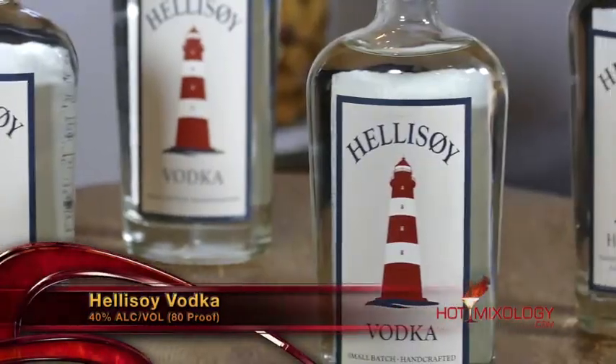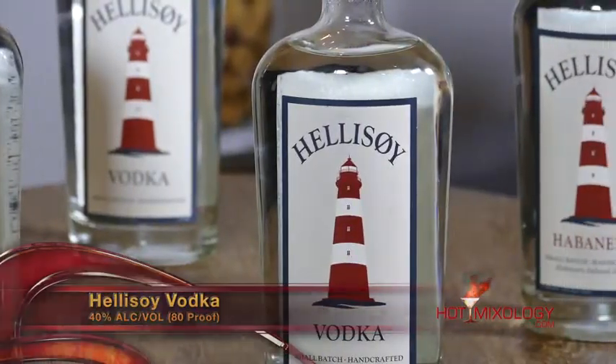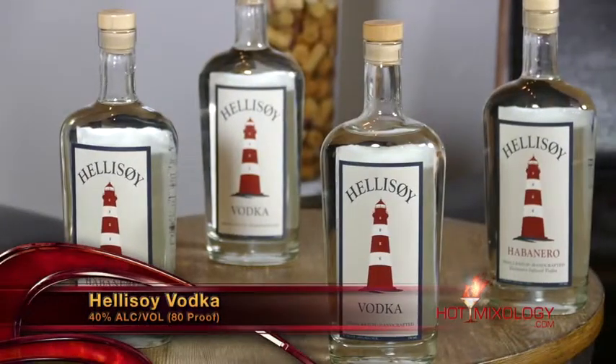Hellasoy Vodka is a premium vodka — from the premium vodka to the habanero-infused vodka. It's a premium vodka, handcrafted in small batches. It's distilled from naturally and locally sourced Florida corn, and we'll be using the habanero here in our Bloody Mary. That's going to be hand-picked, fresh habaneros that go into the distillation process of this Hellasoy Vodka.